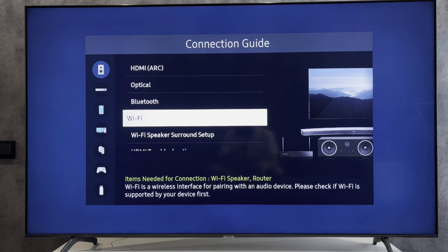If you connected via HDMI, open Settings, then General, then External Device Manager, and turn on AnyNet Plus.